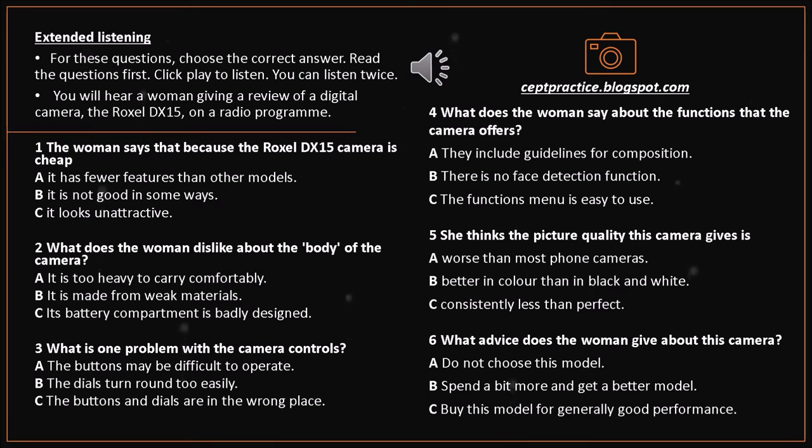In conclusion, the Roxel DX15 is relatively cheap and easy to use, making it a reasonable choice for those who want something of average quality that doesn't cost too much. However, if you can afford a little more, the Roxel D120 is a much better choice with improved picture quality and performance. Those who don't mind a bigger camera could also take a look at the Proto P10, which costs about the same as the DX15.